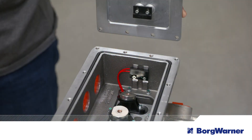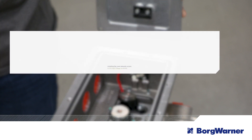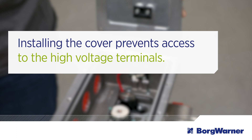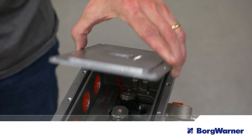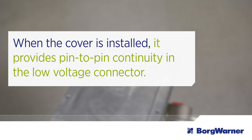The BorgWarner interlock switch is integrated into the high voltage connection box. It is activated by the position of the box cover. When the cover is installed, it prevents access to the high voltage terminals. In this position, the interlock switch provides pin-to-pin continuity in the low voltage connector.